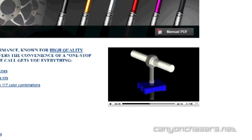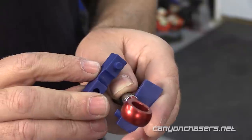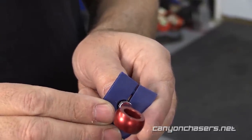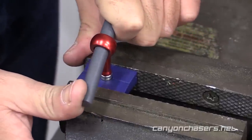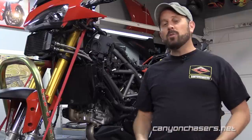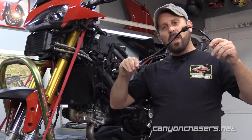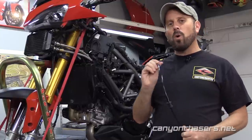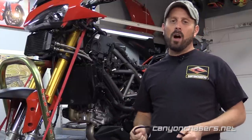Essentially, each brake line kit comes with a bracket and a plastic dowel. Place the bracket around the silver crimping to ensure that you line up the four teeth with the recesses in the silver crimping. Hold the bracket tight in a vise and use the plastic dowel to rotate the banjo fitting. This brilliant little feature allows you to install the brake lines in a manner that puts no additional strain or twist on your brake lines. We've ordered brake line kits from other manufacturers where the banjos weren't quite at the right angle, and it forced us to start over and delay the project until we could get the right lines.